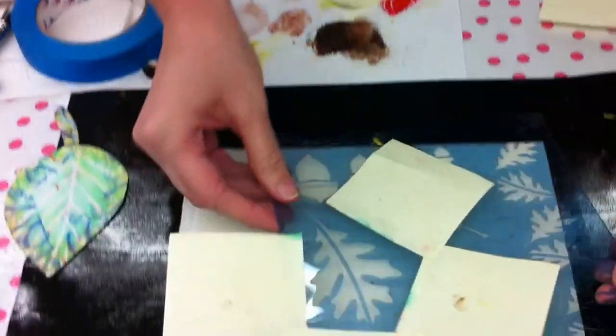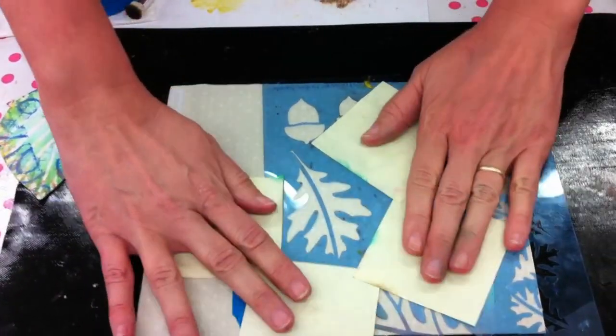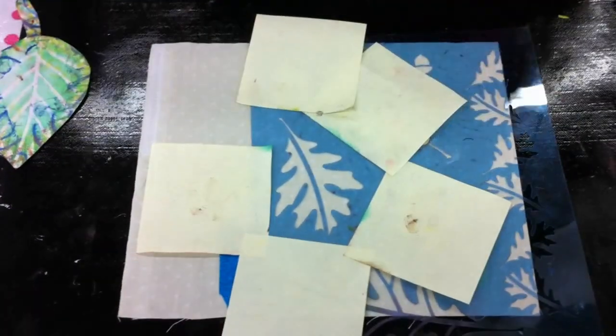I've put a little bit of 404 spray on the back of the template to help keep it from slipping around. You can also use tape or sticky notes to help mask off the area you want to work in, so you don't get paint in other areas.